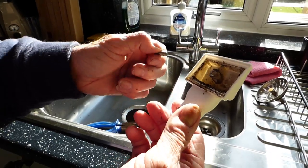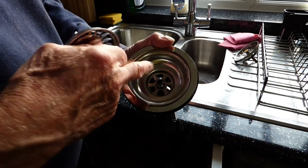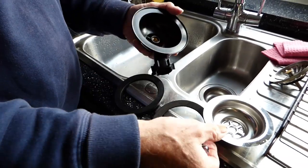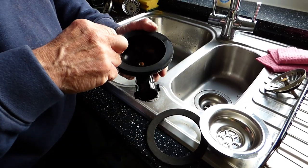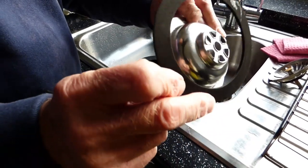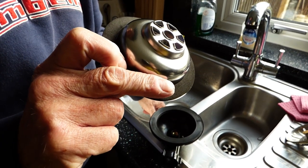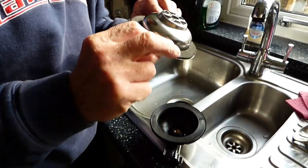And there it is - the new waste, nice and shiny, clean and nice. I'll show you how this goes: once you've got that out, this will split. There are two washers - the thick one goes down on there like so, and this one goes on here. Make sure this is all nice and dry and clean before you go pushing it in there. Once that's done and we're nice and dry and clean, we're ready to insert this one.